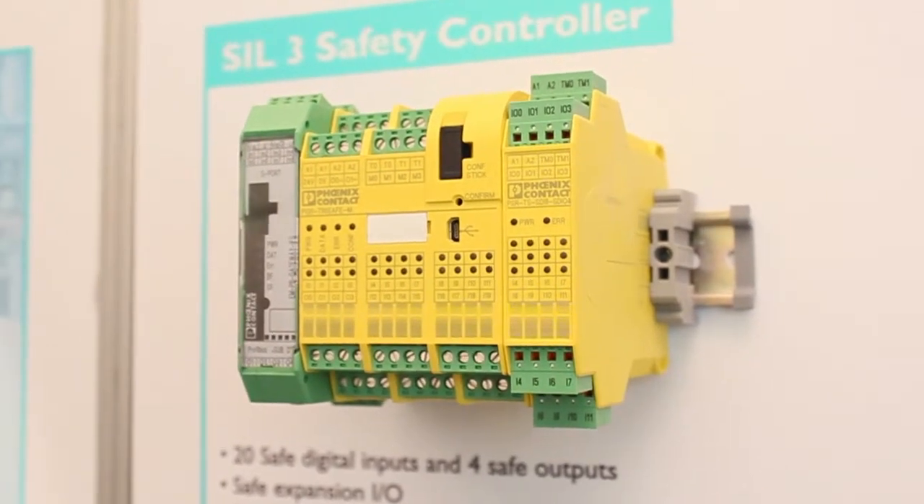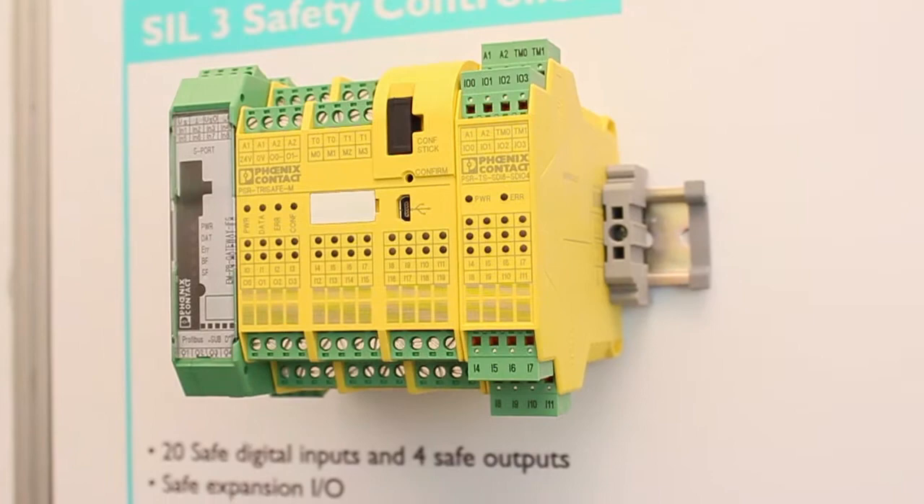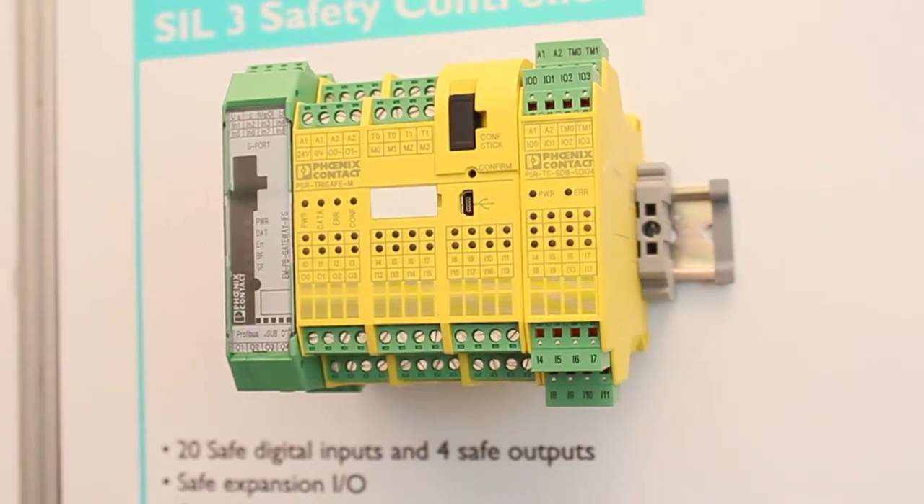Phoenix Contact's PSR TriSafe Configurable Safety Controller is one step above a safety relay and one step below a safety-rated PLC. Our PSR TriSafe offers 20 safety inputs and 4 safety outputs rated SIL-3, Category 4, and PLE.